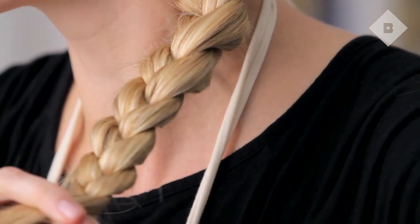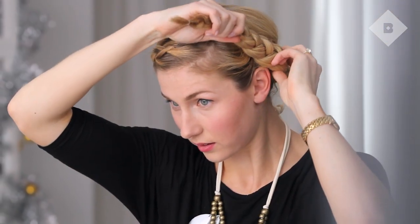Hey guys, I'm Meredith, one of the editors at Birchbox, and I am so excited the holidays are here. That means lots of holiday parties and having to do your hair. I love doing an updo, and I'm particularly fond of this crown braid, especially because it's supposed to be a little bit messy and it doesn't have to be perfect. I'm going to show you how to do it, so let's get started.